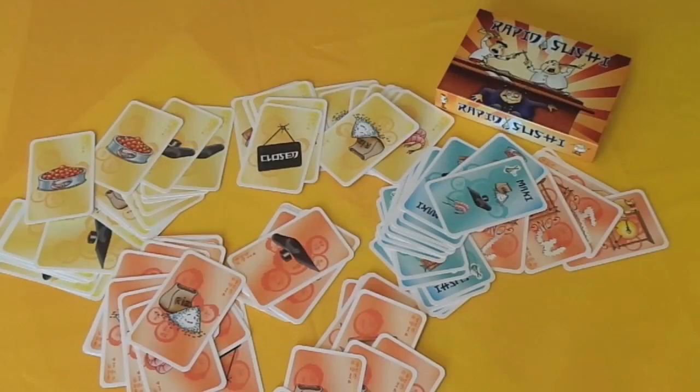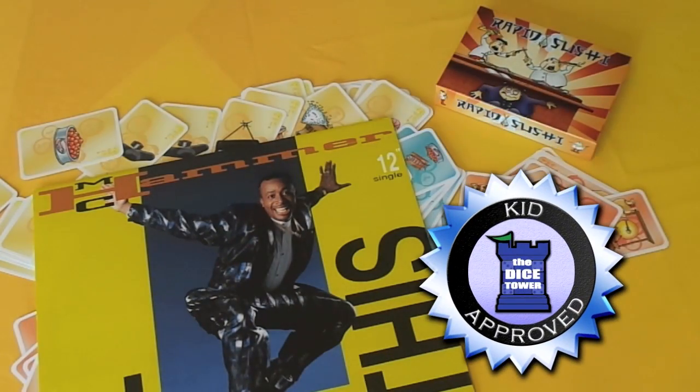So there you go — that is Rapid Sushi. Dicetower judgment: an OK kids game.